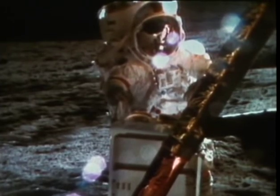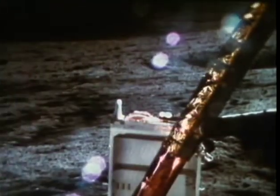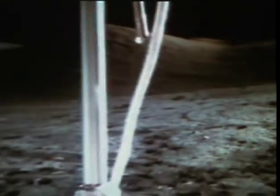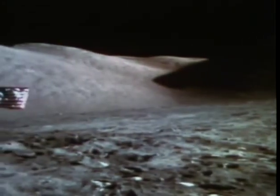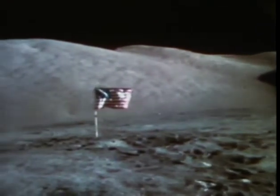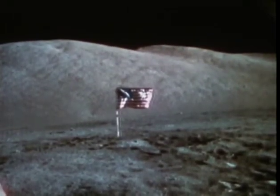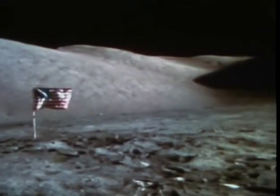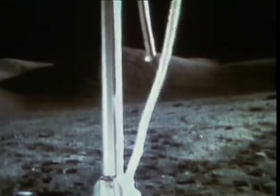Just behind the LM in that fairly fresh crater, I picked up an example of the kind of gabbro I was talking about. I'll stick it in the big bag, except the big bag's disappeared. I've got to give you a reading, Bob — ready. Check: 7-0-0-0-3-1-0-1, that's 6-7-0-0-0-3-1-0-1. Jack, I put that there to hold the SRC closed. It's alright, I just put a sample in it, it's in the bottom of the bag — about 8 by 5 centimeters by 3 centimeters, slightly tabular.